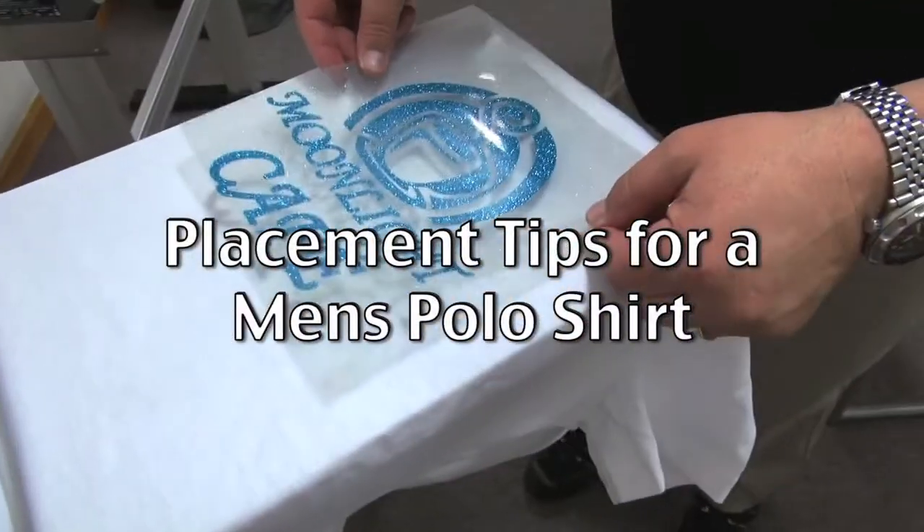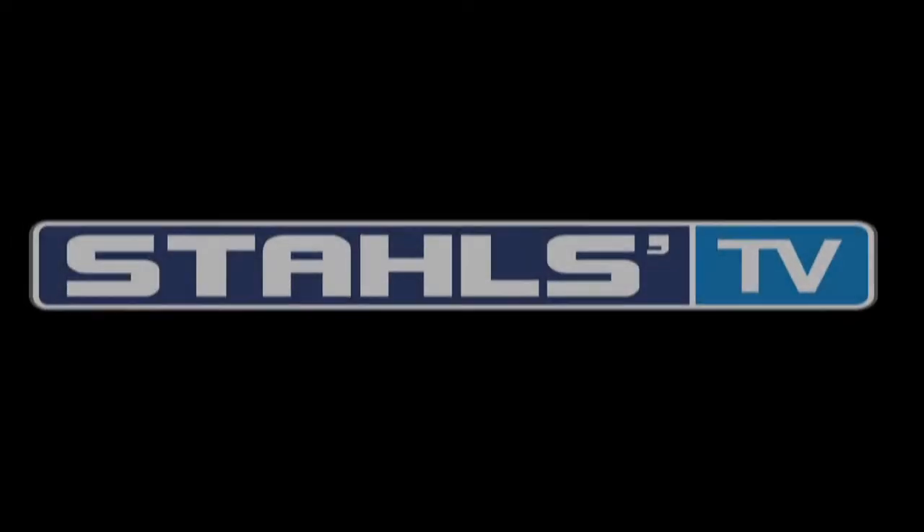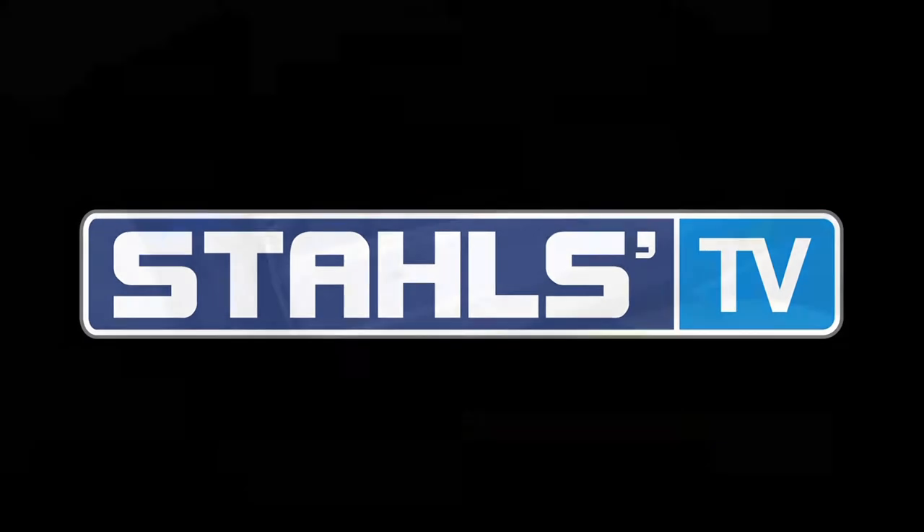Proper placement of left chest logos doesn't need to be difficult. In this video tutorial we'll teach you proper placement of a left chest logo on a men's polo shirt.